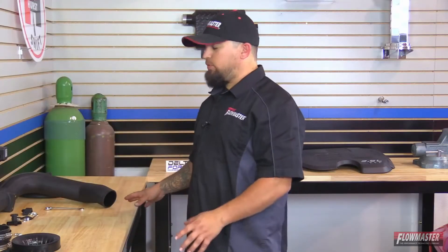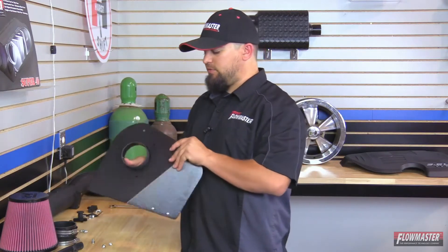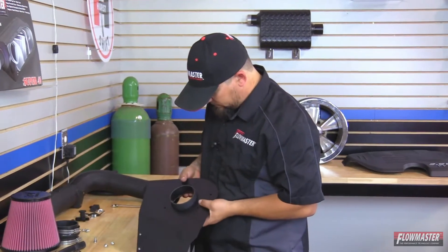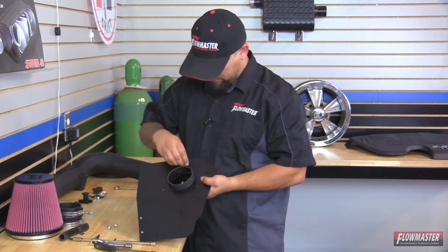We've got our Delta Force Cold Air Intake laid out on the table with all our necessary tools. We're going to start with the heat shield first. We're going to put the air filter adapter on — it goes on the inside of the heat shield. Then we're going to line up these three holes and put in an Allen bolt with a lock washer then a flat washer.